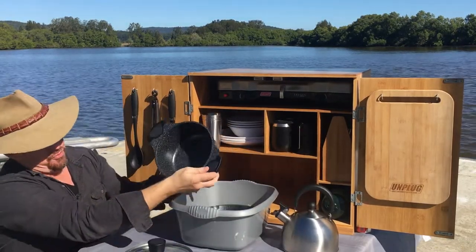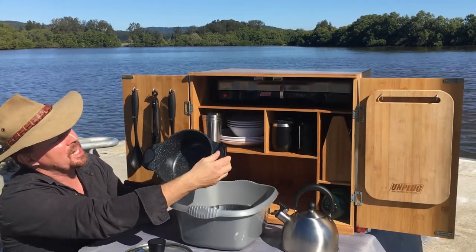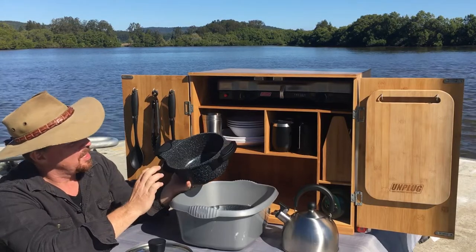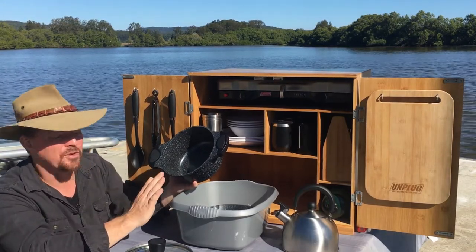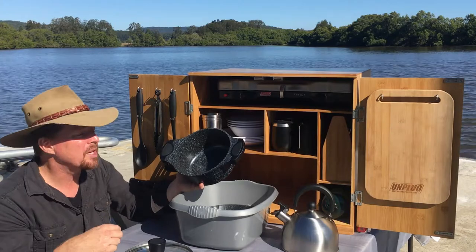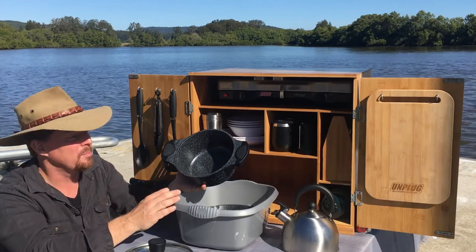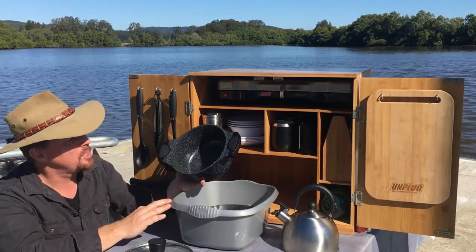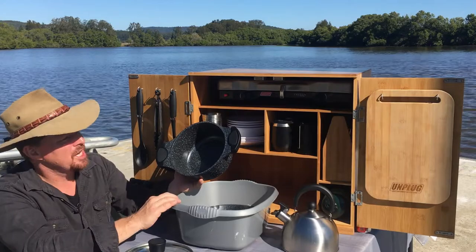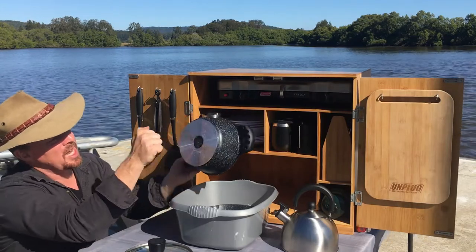Next item is a really large — tempted to call it a saucepan but it's really more of a stock pot. It's got these two handles, heat resistant handles with lovely little silicon inserts. It's die cast aluminium which makes it super light and the heat transfer on these things is absolutely incredible. They heat up and distribute heat super fast, and they also cool down really fast.